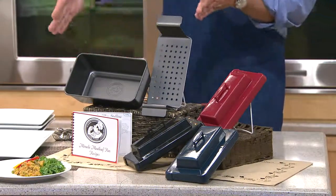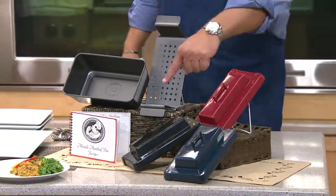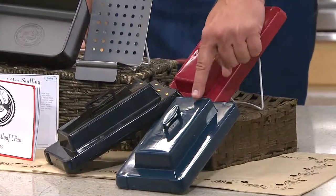I have three colors. The pans themselves are all going to be this beautiful gunmetal gray, but it's the insert lid portion that is where you can make a color choice. I have it in red, I have it in black, and I have it for you in the blue.